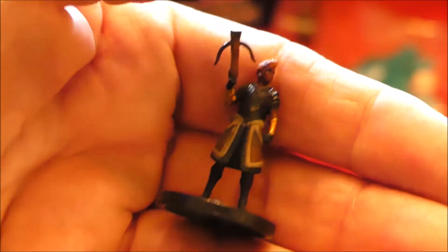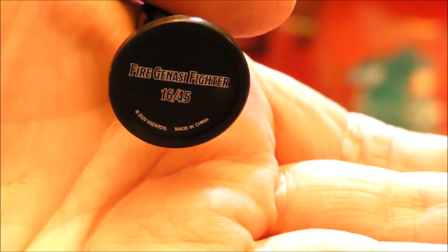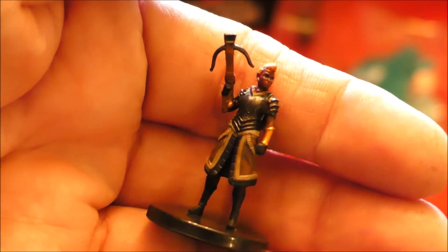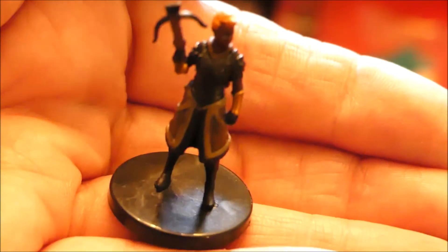Fire Genasi fighter. That's pretty cool. You can probably use him as an NPC if you needed to, but that's a cool fig.